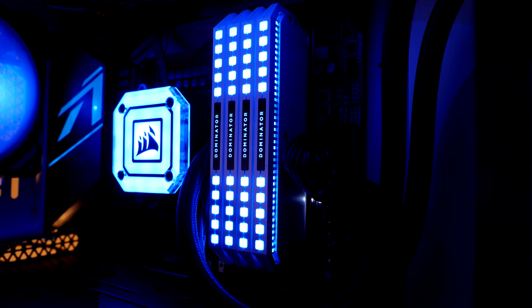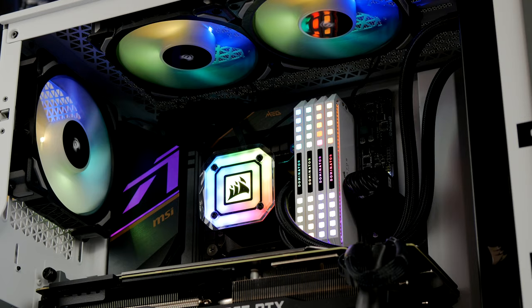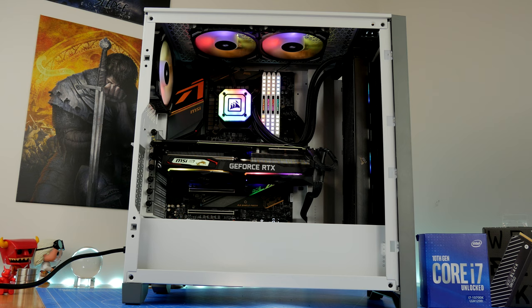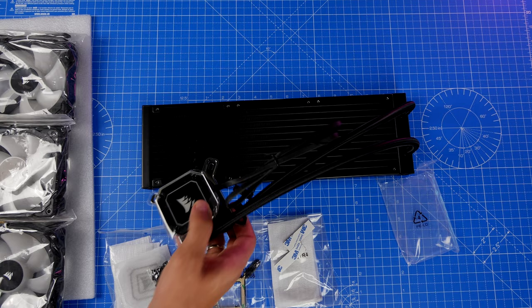Hello, this is the Provoked Prawn and this is the Corsair iCUE H150i Elite Capellix. This is a pros and cons video, so I'm going to be talking about the highlights and lowlights of this 360mm cooler from Corsair that will set you back around $180 or £180 sterling. I've done an unboxing and setup video that I'll link to in the description which goes into a lot more depth, but here I just wanted to talk about the various pros and cons of this cooler.